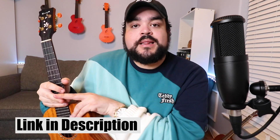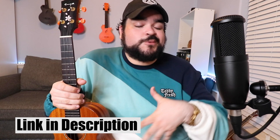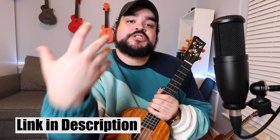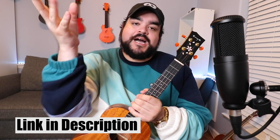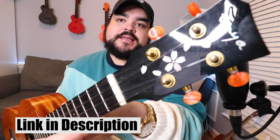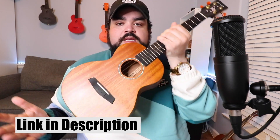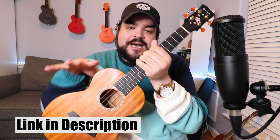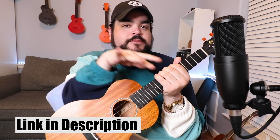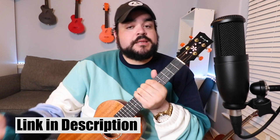If you want to support this channel, links for the merch are down below — currently wearing the uke fam hat, and we also have hoodies, sweatshirts, and sweatpants. Also, links down below for this uke — it's a tenor-sized Enya mahogany ukulele. There's also a link for the concert-sized version, which is a size down, so if tenor is too big for you, concert size will be absolutely amazing.